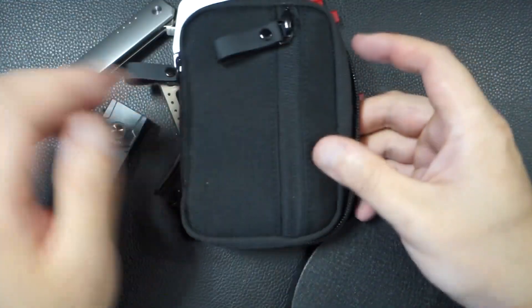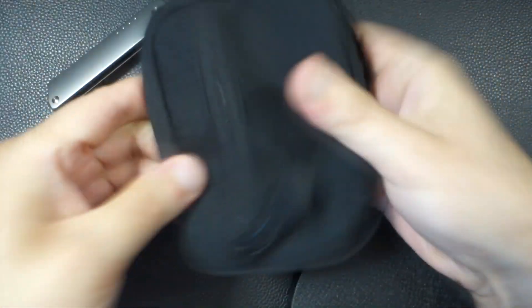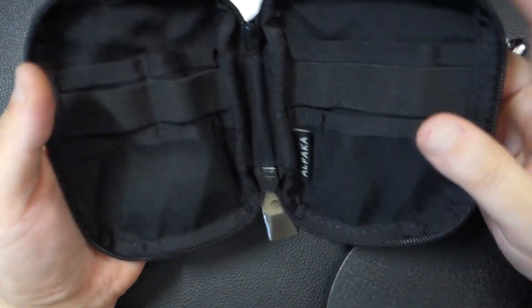This is how it looks when it's empty — and this is when it's completely emptied and flat. That's basically how it looks in general. There are a lot of different pouches that Alpaca makes, but this is currently my favorite.